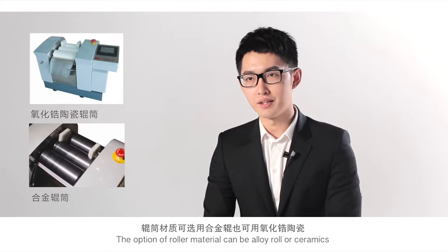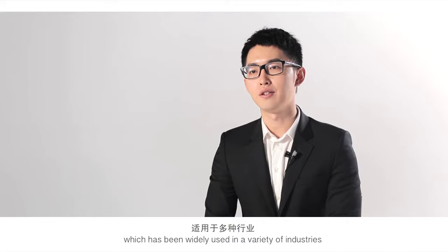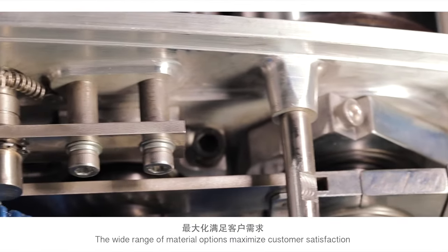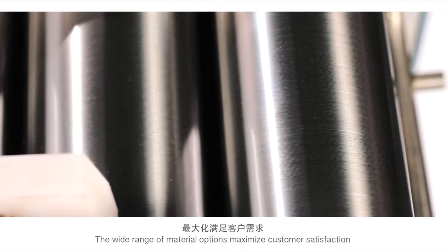The roller material options can be alloy or ceramic, which have been widely used across a variety of industries. The wide range of material options maximizes customer satisfaction.